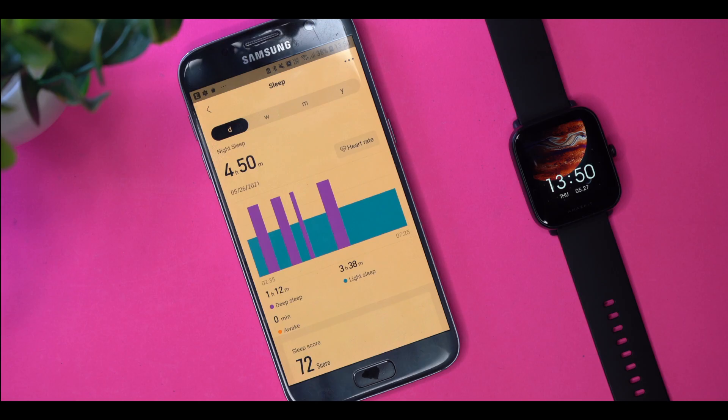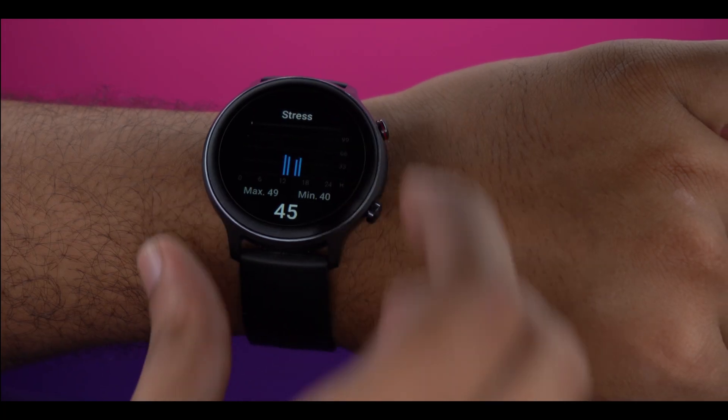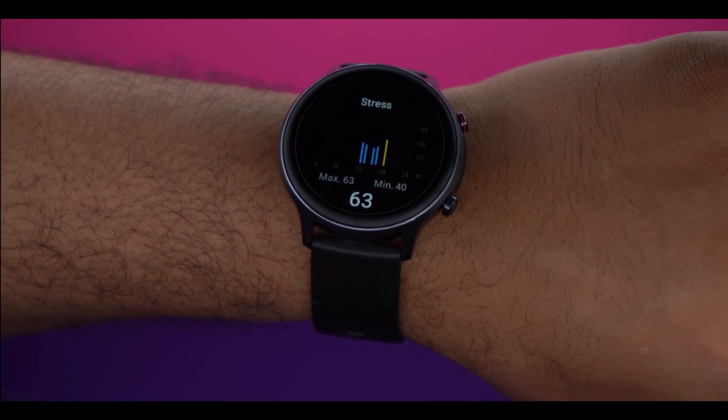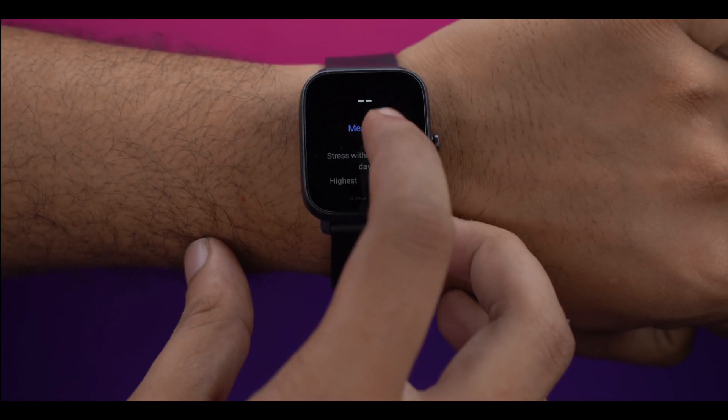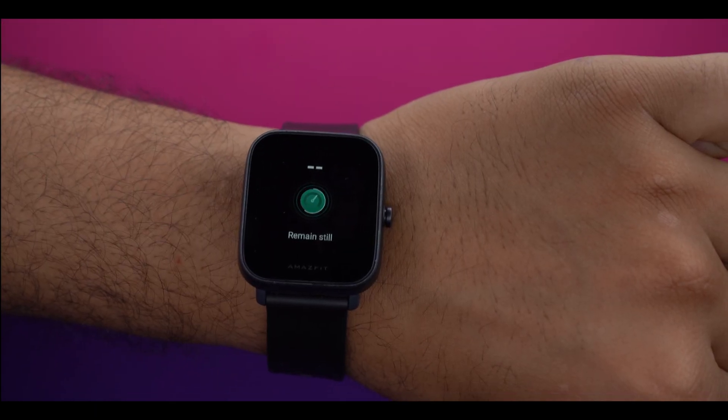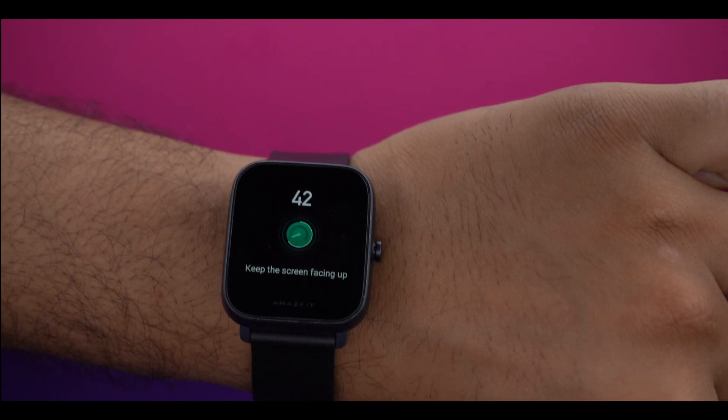Both devices have stress monitoring. In Active, there is a dedicated stress monitoring feature but I noticed a bug where notifications keep appearing on screen, which is a bit annoying. In Amazfit BPU, the stress monitoring did not feel as reliable or accurate — sometimes readings felt inconsistent, so there is room for improvement in both.